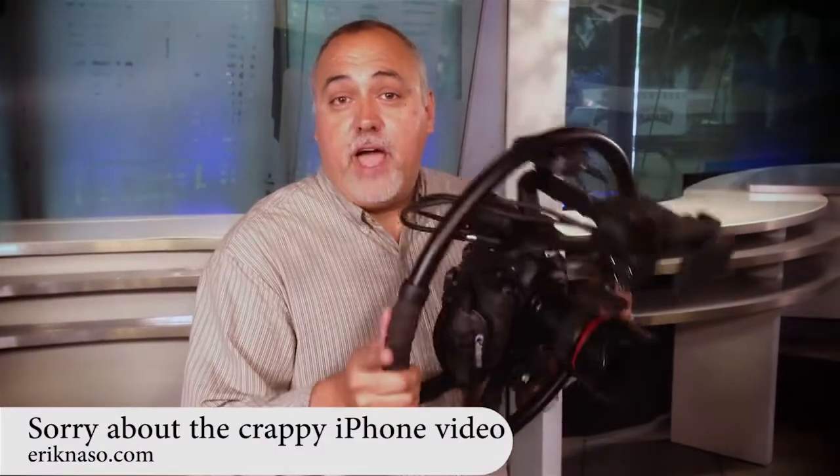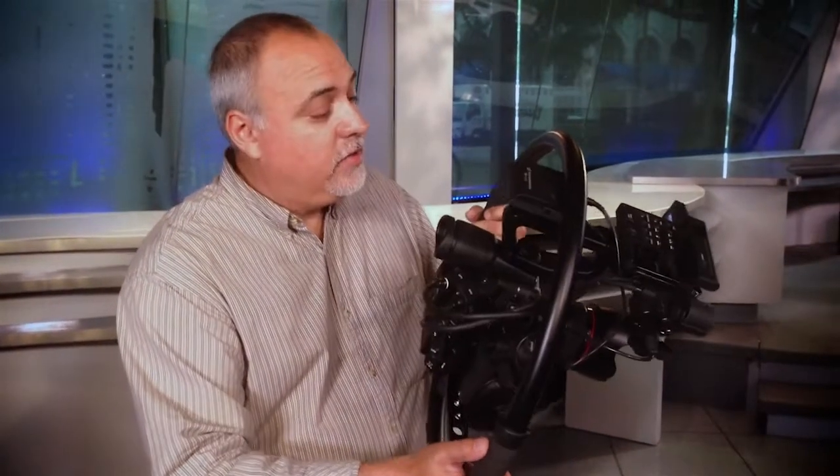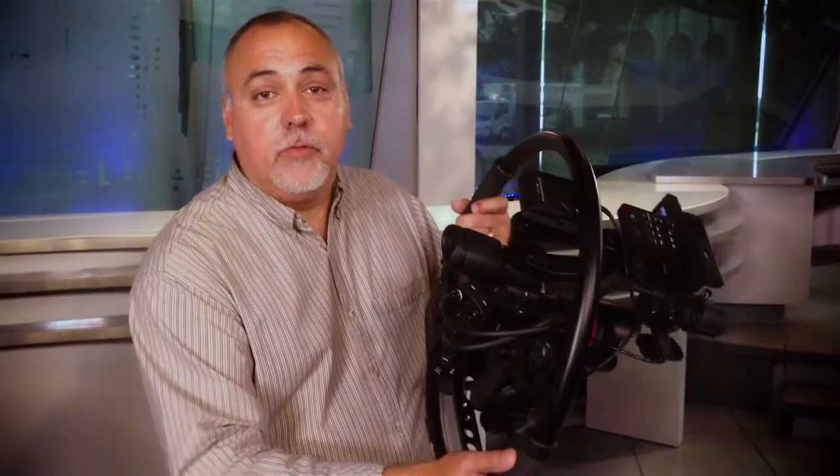I'm Eric Naso, and I wanted to share with you how I'm using the Fig Rig today, but I'm not using the AF100 like I did in my review. Now I've got the C300 in the Fig Rig, and what I wanted to show you is that I don't need to use an external monitor because the LCD screen on the C300 flips down really nice, makes it super easy to see.